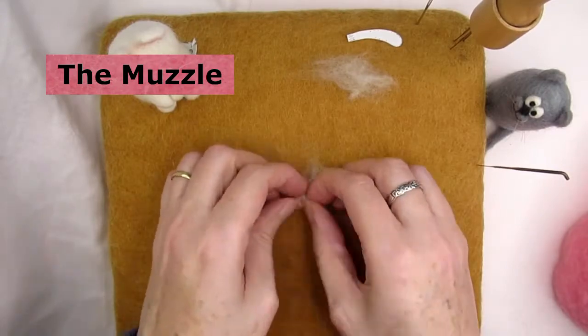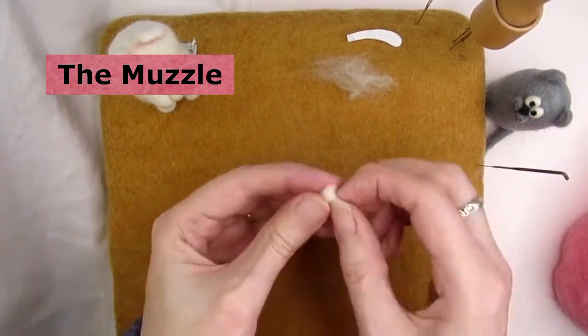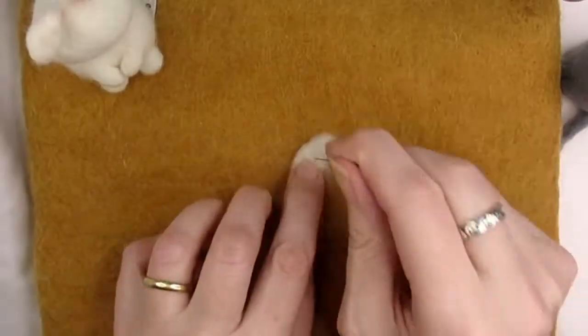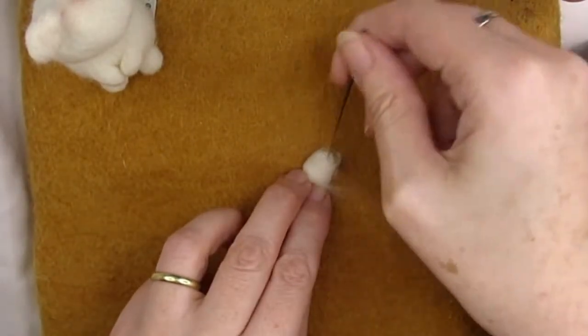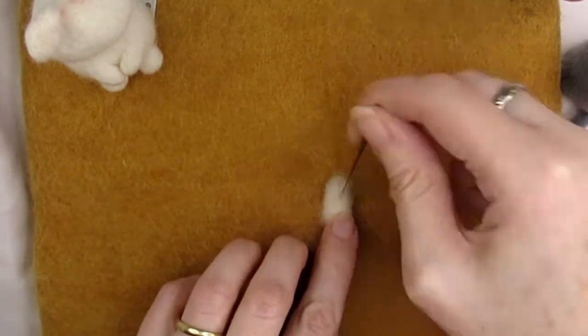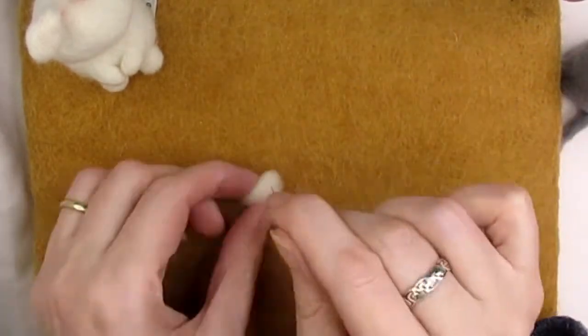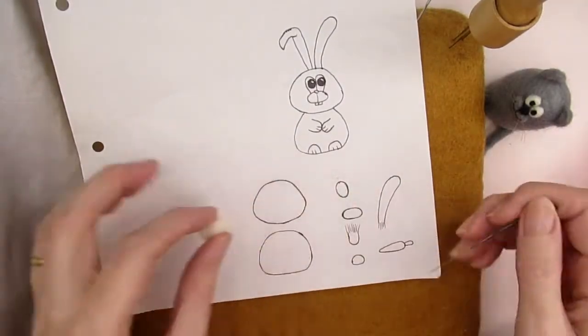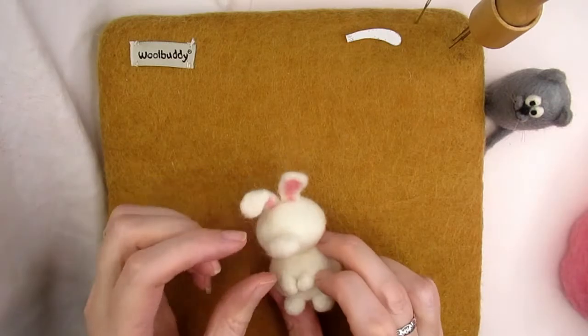Take another amount of cream or off-white wool and roll it up into a small cylinder — don't forget once felted it'll reduce by about a third. Stab the cylinder all over, remembering to angle your needle into the centre of the cylinder. The angle of your needle is important when shaping the wool — imagine you're pushing the wool in the direction of your needle. After stabbing for a few minutes the muzzle should end up being almost one and a half centimetres or nine sixteenths of an inch wide.